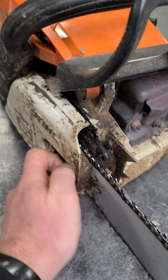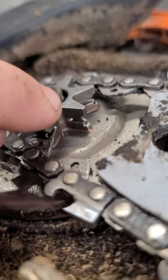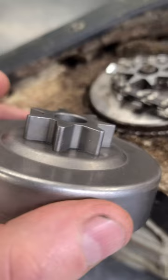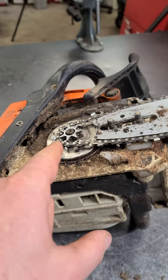Upon taking the clutch cover off and looking at the sprocket, it's very clear that the sprocket has holes in it — it's worn out completely. Check this out, you can see the sprocket is worn right through. This is what a good sprocket should look like, and this is why this saw will not cut properly.